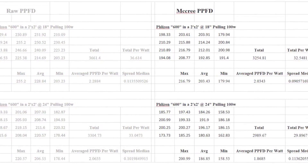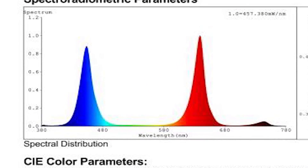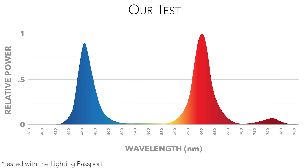Let's look at the test data. Spectrum: as discussed before, this is not a full spectrum light, but simply narrow bands of blue and red.